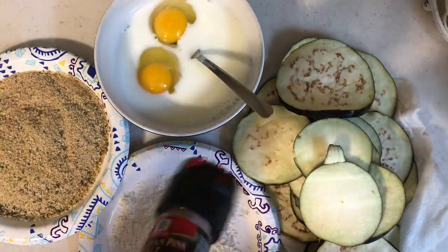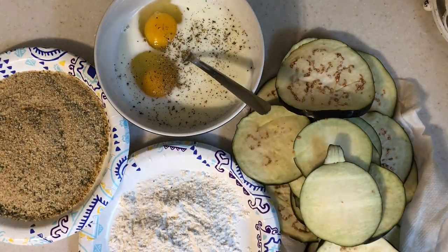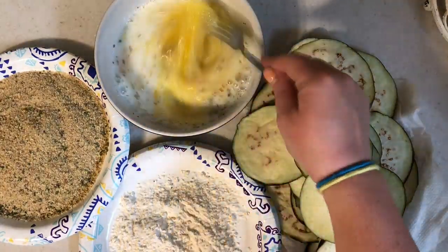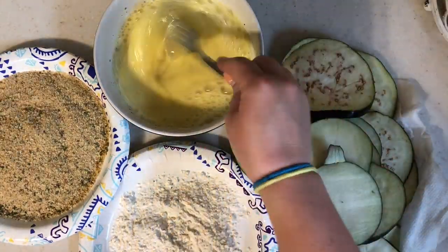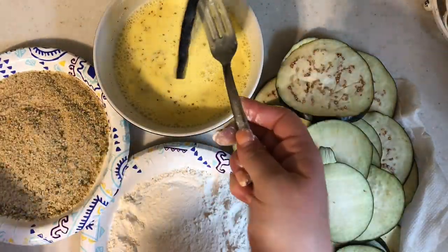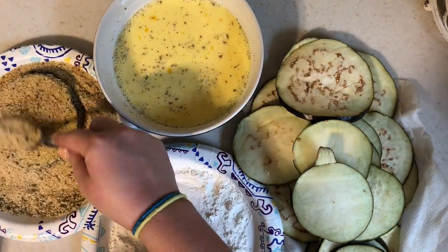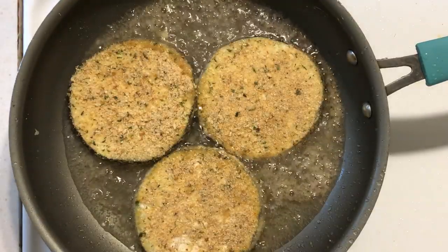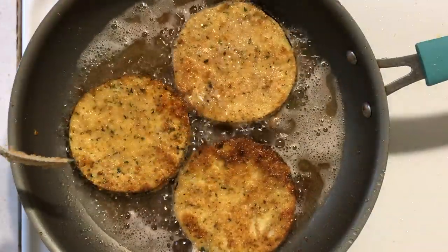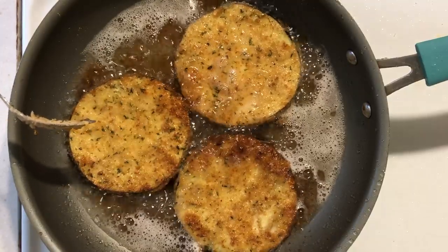I have eggs and milk in a bowl, seasoned with salt, pepper, oregano, and garlic and onion powder. I also have Italian style bread crumbs and flour with my eggplant slices. I dredge the eggplant in flour first, then into the egg mixture, then into the breadcrumbs, and then fry them in oil. I always fry it first — it makes it so crispy and delicious; my kids eat it, my husband eats it, everybody eats it.